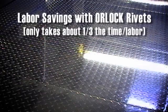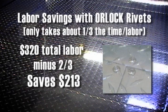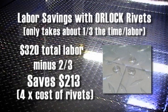Converting to the new Orlok rivet design would eliminate two-thirds of the labor, which is about $213. The savings in labor is four times the actual cost of the newly designed rivet. In other words, the Orlok rivets pay for themselves four times over.